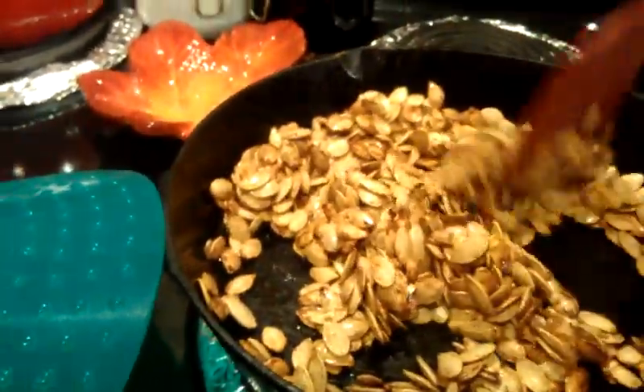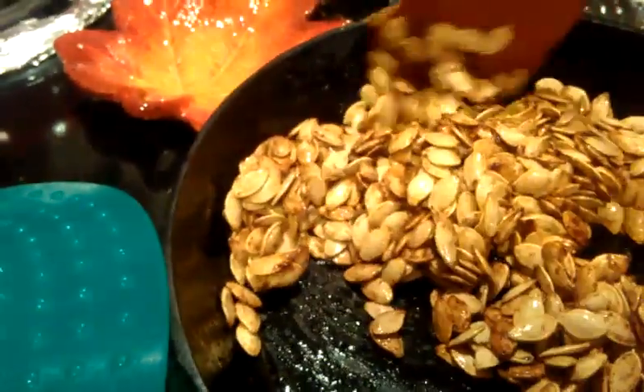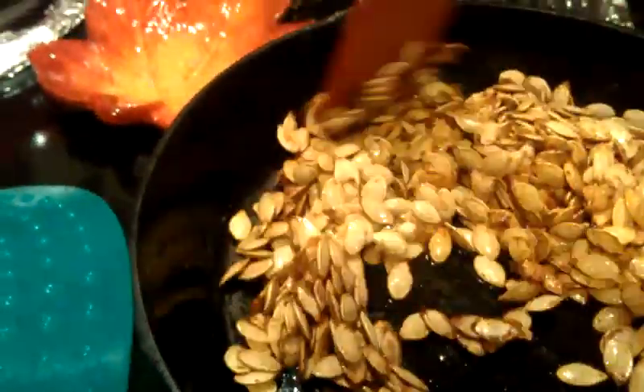Once they turn a nice golden color and you can see the brown sugar caramelizing on them — some of these in the back are probably a good one to look at — then you'll know that they're about done. You can pull one out, let it cool on your counter, and then taste test it, and if it's crunchy, it is ready to be eaten.